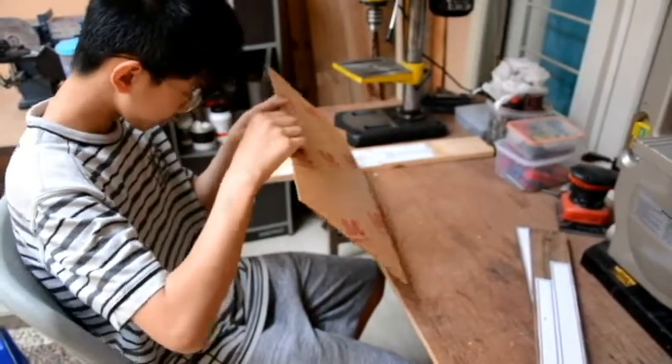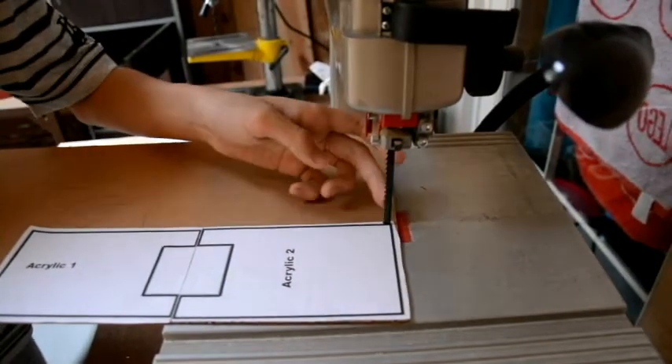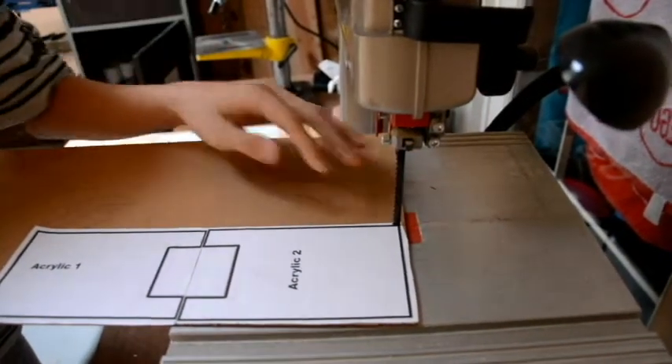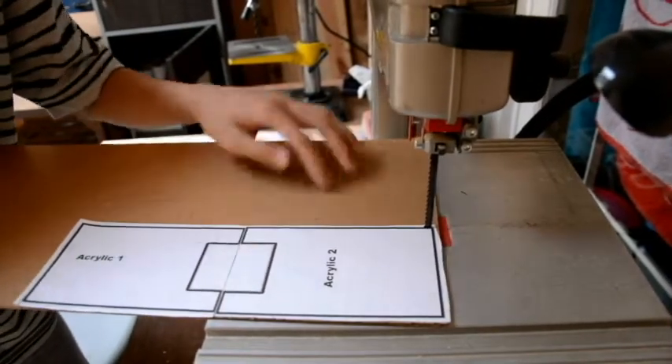Probably we're just going to start cutting now. If you want to use the bandsaw, you've got to be really careful because this thing will just cut through acrylic like paper.